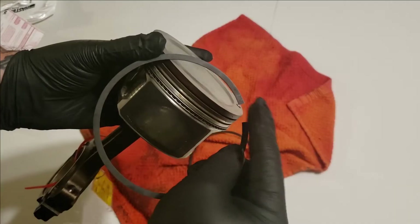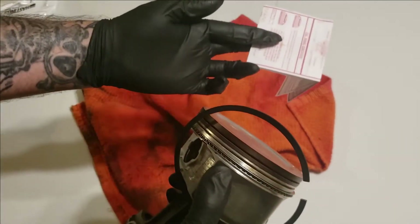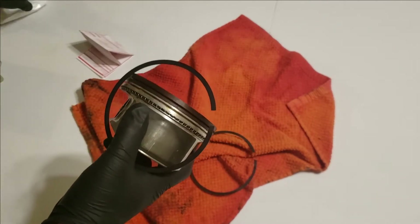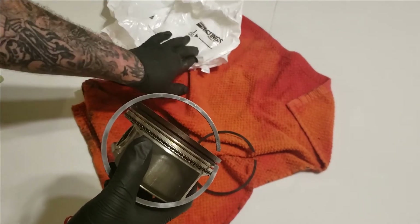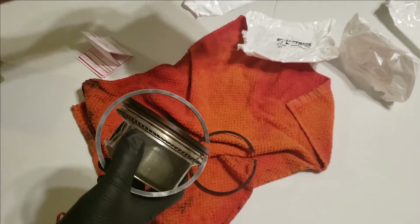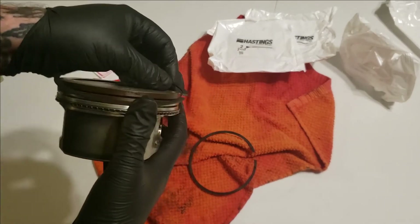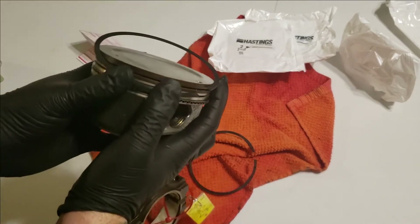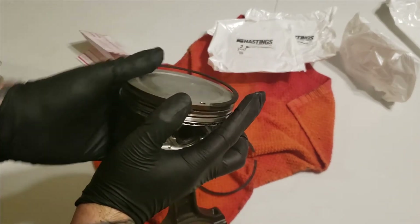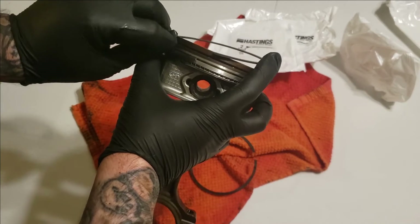You don't have to worry if they're not in perfect adjustment when you put them on. This one has got a dot, and if you follow the instructions with Hastings, every kit I've seen has them numbered — number three, number one top, number two. Number two has a dot. On these pistons the dot goes up, so we know which one is the second ring. Just go ahead and start it in the groove here, just like so. You want to fully stretch it around while holding it into the second groove.